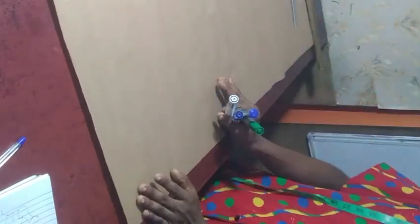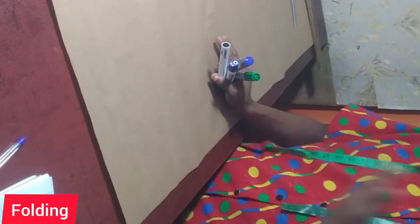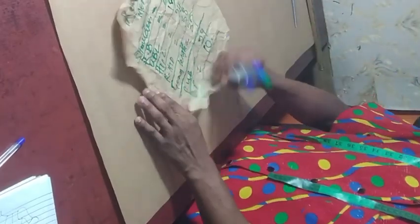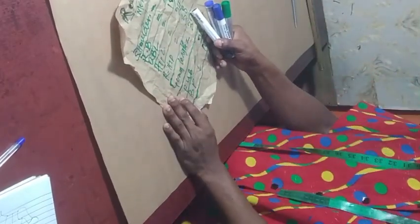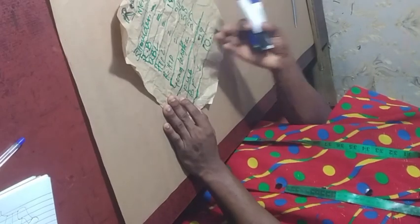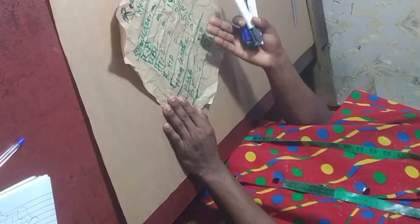We are going to use these measurements now to draft a straight dart bustier gown. First of all, you fold your fabric — that is what we normally do — and we normally make use of the highest circumference. In this case, the highest circumference is the round hip, which is 38 inches. Since that is the highest circumference, all you have to do is divide by 4, so 38 divided by 4 gives us 9.5.